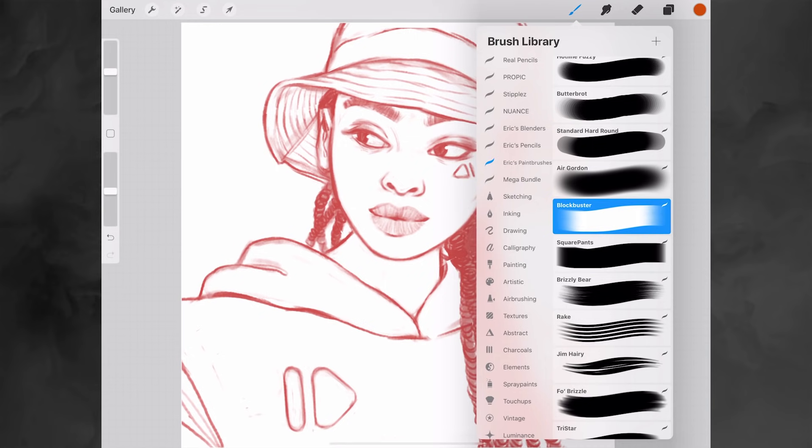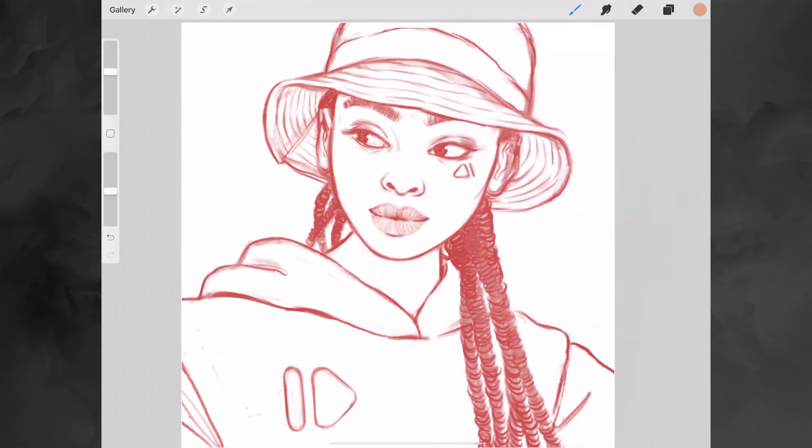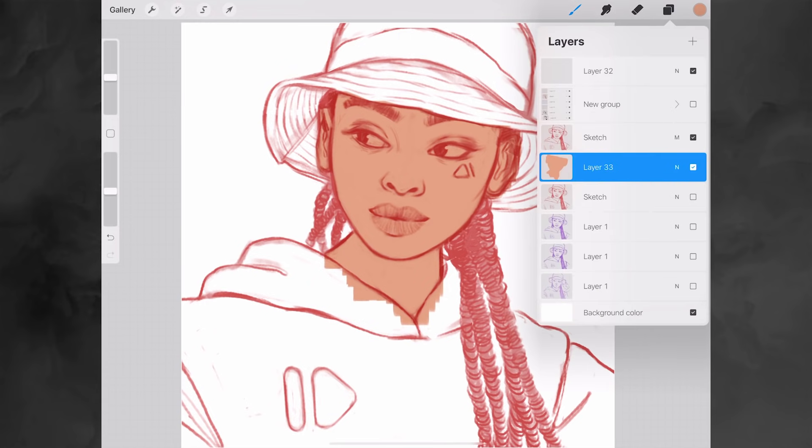So my process starts with one of these two brushes: Blockbuster or SquarePens. What I'm going to do is use a color for the skin — it doesn't have to be correct right now, we can always color correct later. I'll pick a color for the skin, select one of these two brushes for the block-in, then change the size depending on what I like, and just fill in the parts I want to color.